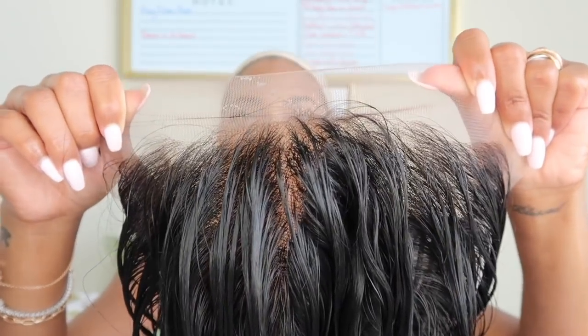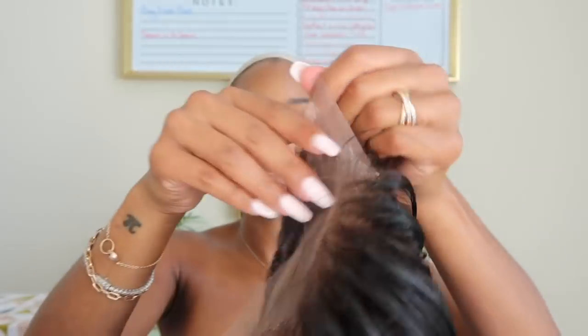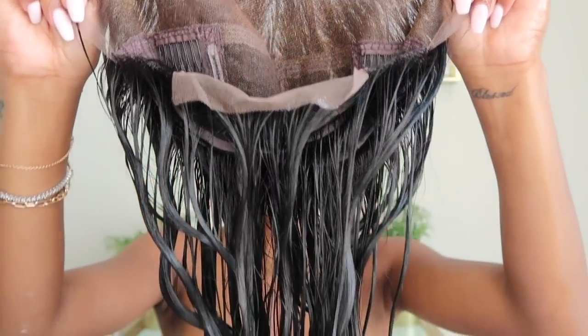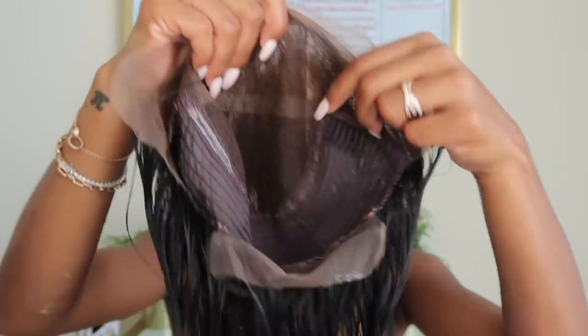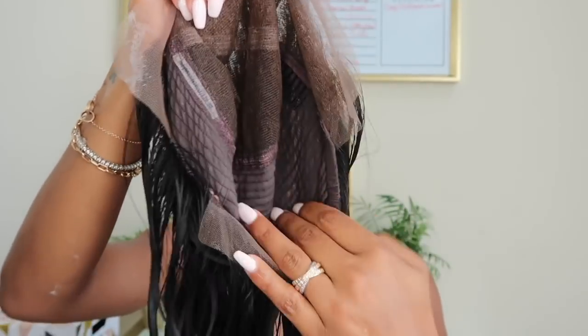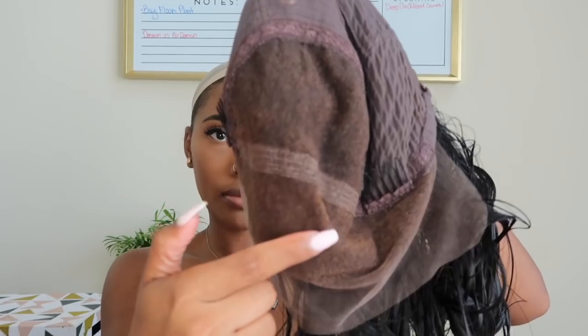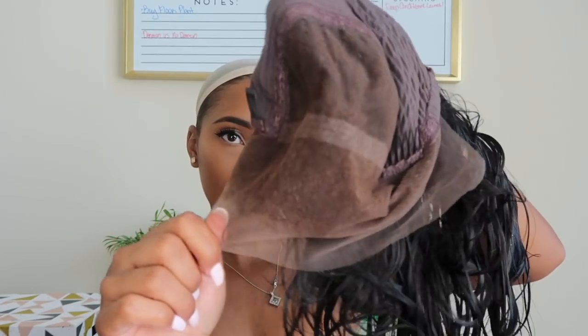I went ahead and bleached the knots off camera. If you guys want a detailed video on that or any other helpful videos, I'll leave a playlist down below that has everything a wig wearer needs. I just want to show you guys what the inside looks like — it has so much parting space in the front, you can really part it anywhere you want. I went ahead and let it air dry and now I'm going to go ahead and put it on and apply it.